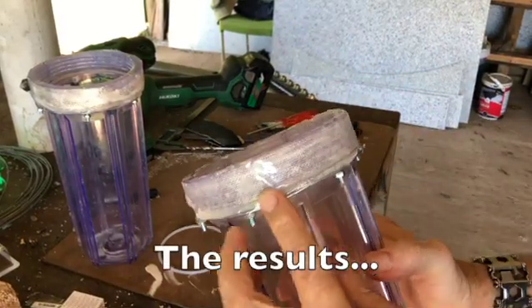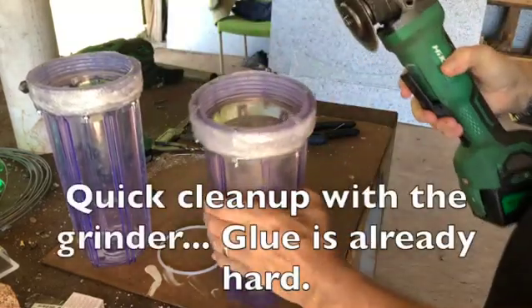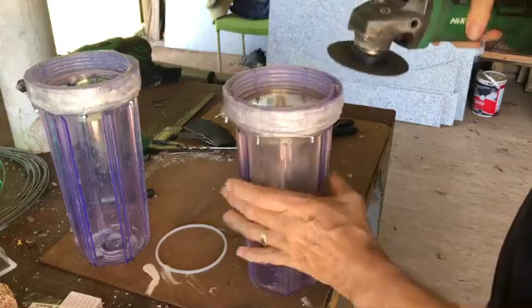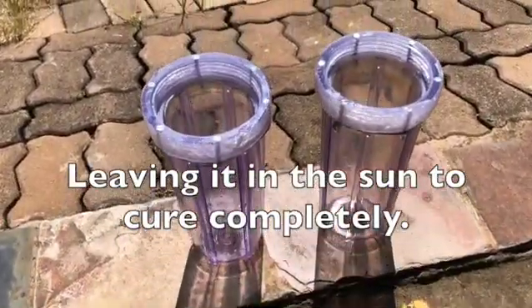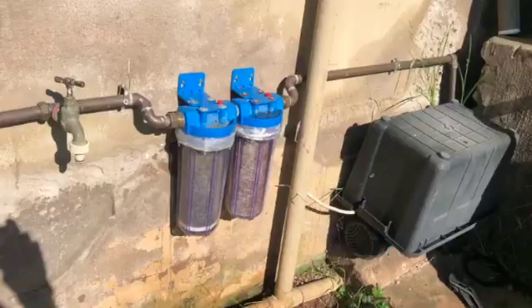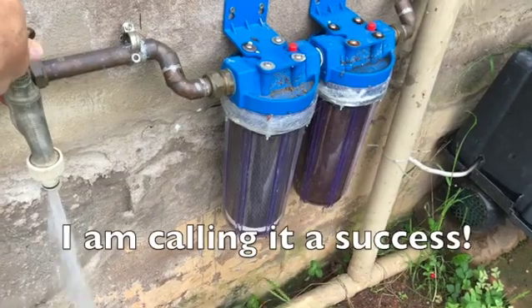The results. Quick clean up with the grinder — the glue is already hard. Leaving it in the sun to cure completely. I reinstalled the filters and there are no leaks. Several months later, I'm calling it a success.